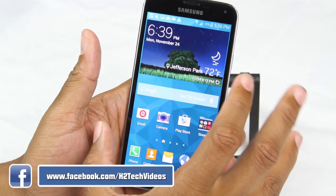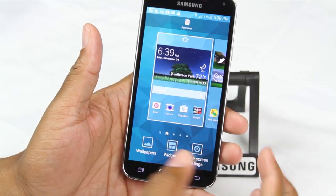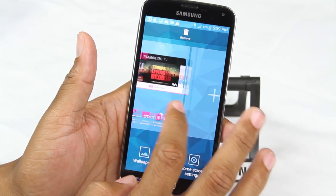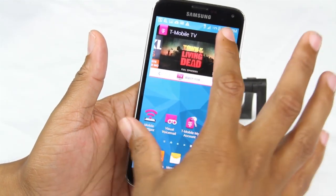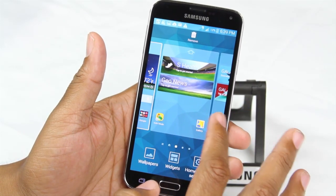Here's the first one. When you're on your home screen, if you pinch, it will take you to this option right here where you can edit your pages. Also add new pages or add widgets. So really simple — just no matter what page you're on, just pinch and it will take you right to being able to edit.